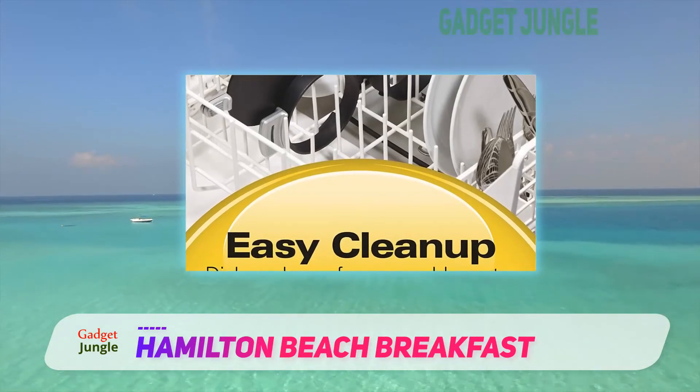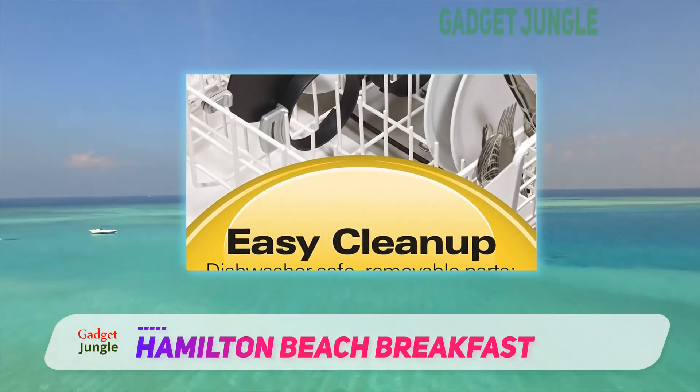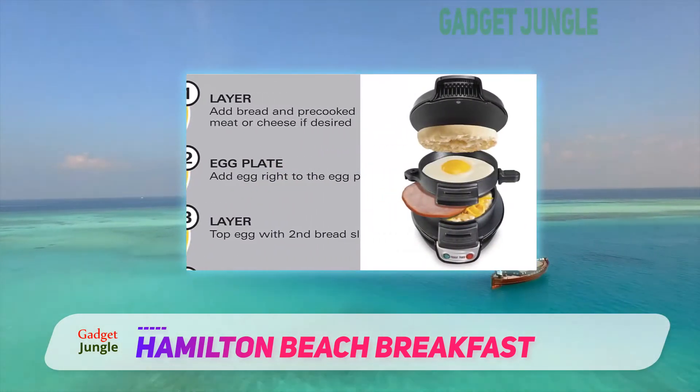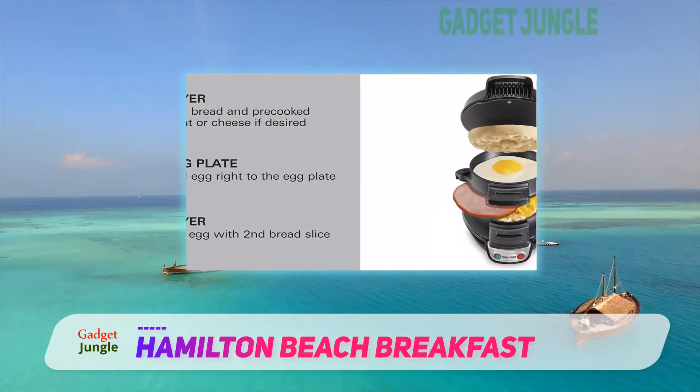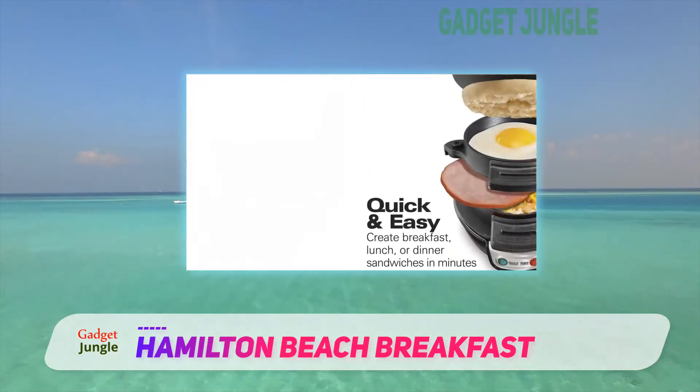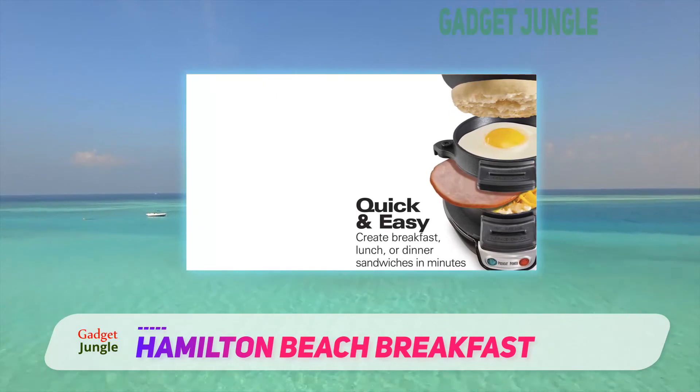Moreover, all the cooking parts in this device are removable. Hence, cleaning or washing will not be any hassle. You can just use the dishwasher as they are dishwasher safe. It is a small portable sandwich maker that can be easily stored at any corner of the kitchen.